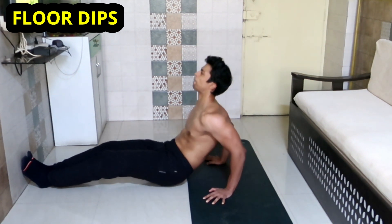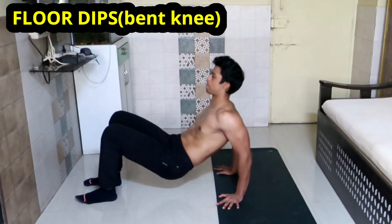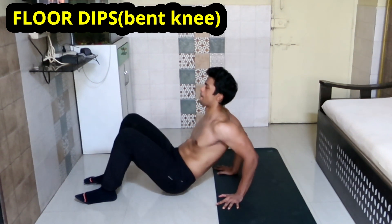As we externally rotate our shoulders in the floor dip, the range of motion will be reduced, but you still get good isolation on your tricep medial head — which is enough to perform dips on an elevated surface. If the straight leg variation is difficult, you can always bend your knees and perform this exercise.